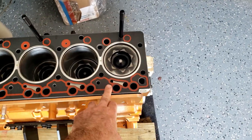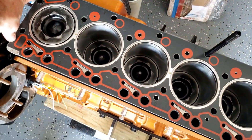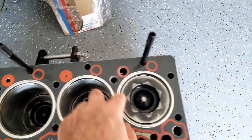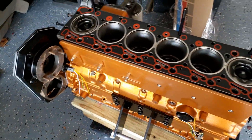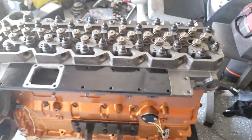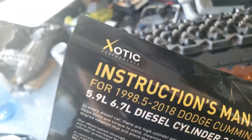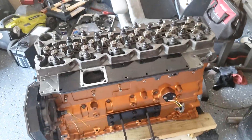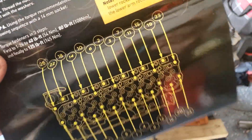Make sure there's nothing in between any of this, make sure it's completely clean, make sure the alignment dowels are there. Now we're able to set it down — head's on. I'm using these exotic studs; I have them hand-tightened and greased up.